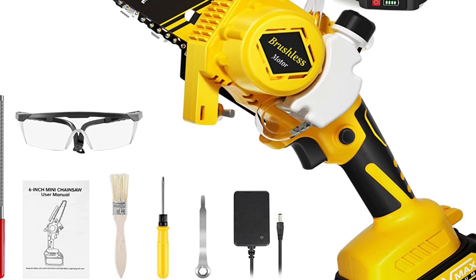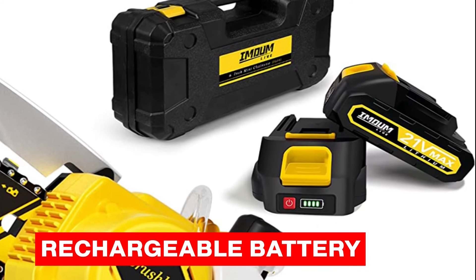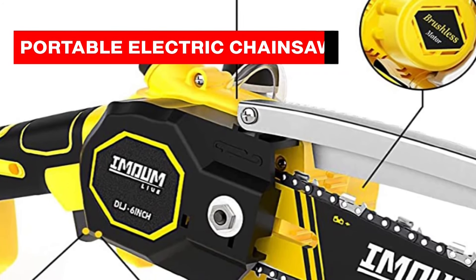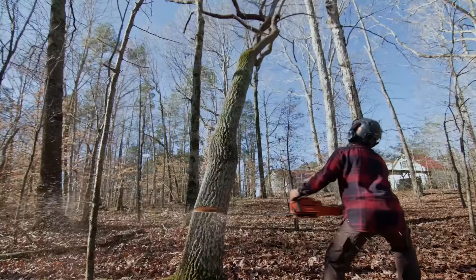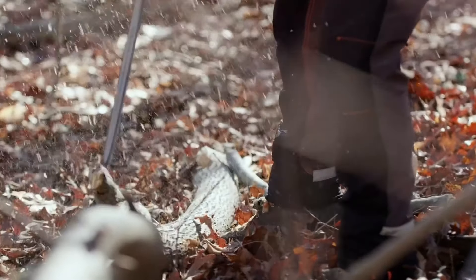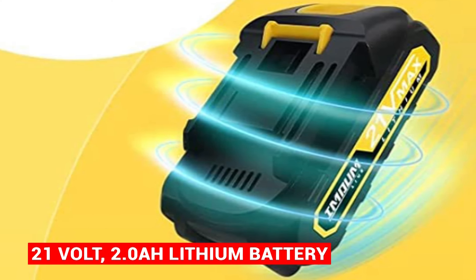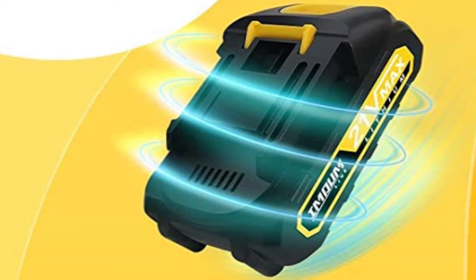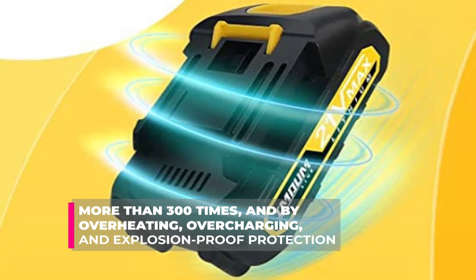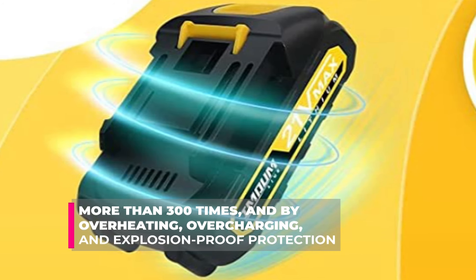Our third pick, the Mumlev Portable Electric Chainsaw, is a great option for those who need a chainsaw on the go. It's lightweight, compact, and comes with a rechargeable battery that provides hours of runtime. Despite its small size, it is perfect for both beginners and experienced users. Featuring a four-inch guide bar and a powerful motor, this chainsaw is capable of cutting through even the toughest materials. It is powered by a 21-volt 2.0Ah lithium battery — triple-A quality — that can be recharged more than 300 times and features overheating, overcharging, and explosion-proof protection for stable performance.